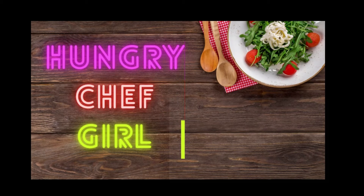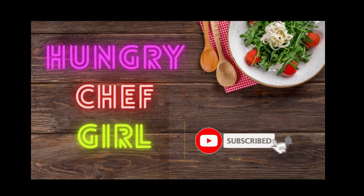Hello everyone! Welcome to my channel Hungry Chef. If you are visiting the channel for the first time, please do subscribe and click on the bell icon so that you will receive notifications of my videos.